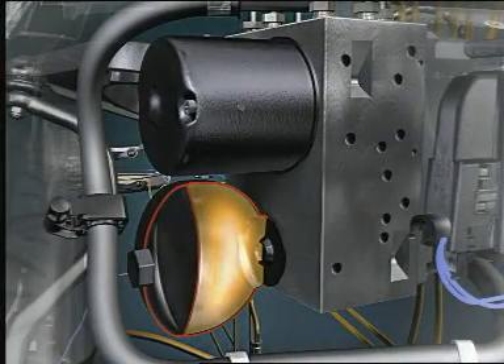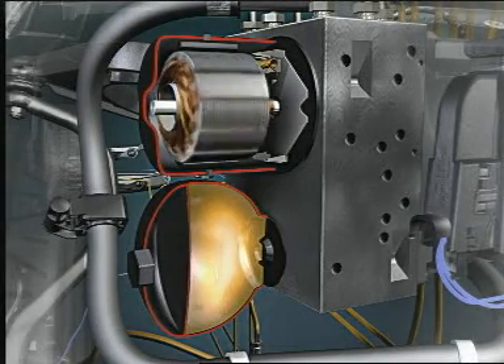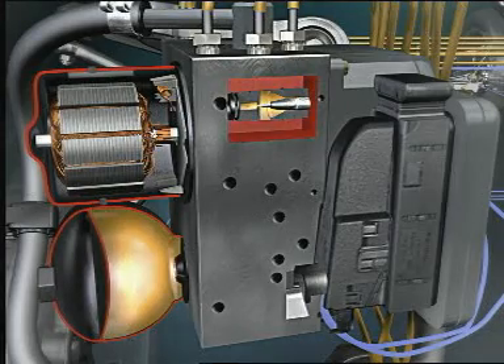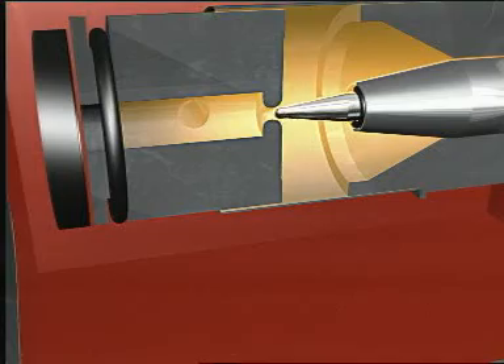An electric pump generates the required pressure, which is monitored by a pressure sensor. During braking, brake fluid is pumped from the high-pressure reservoir towards the brakes. Pressure sensors measure the applied brake pressures, which are then regulated individually for each wheel by the hydraulic valves.